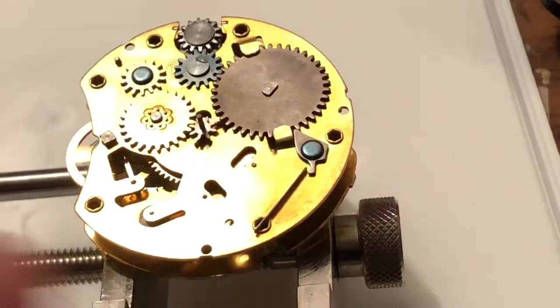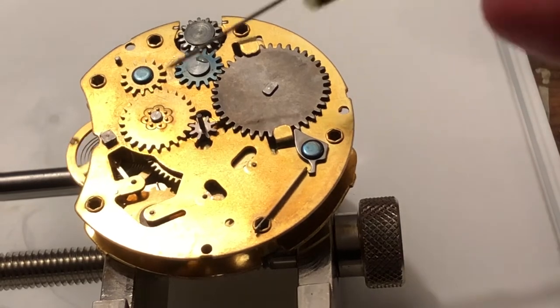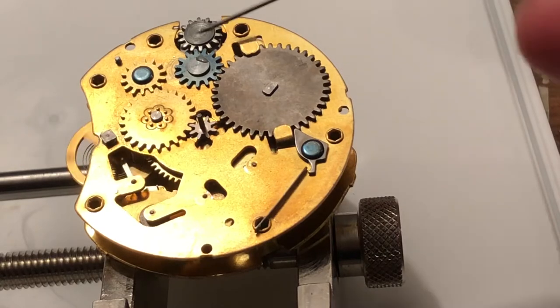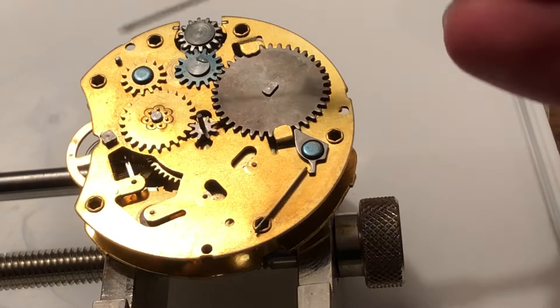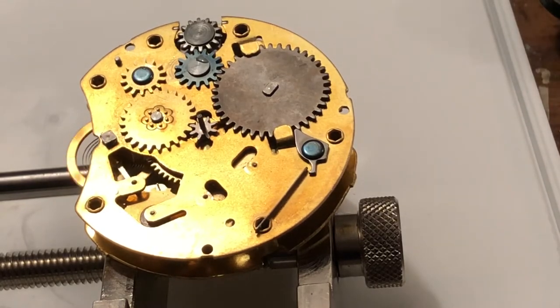Not that this will have to be re-bushed or whatever, but I'm just saying there's a lot happening over there, so I'm going to make sure things are working okay. As for this, I don't know if there's anywhere else that really needs it that much other than this rivet here. Try and get some in the pivot of that wheel there.